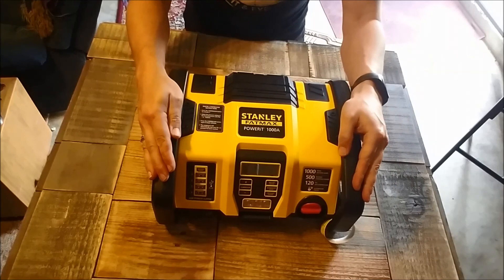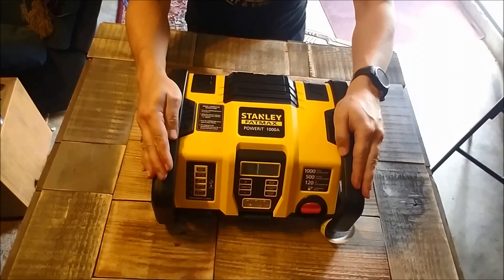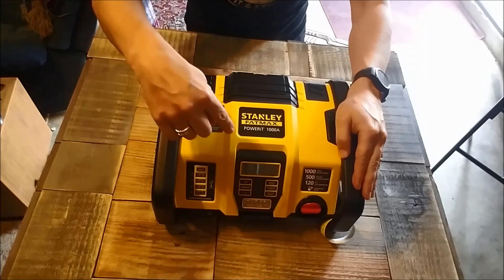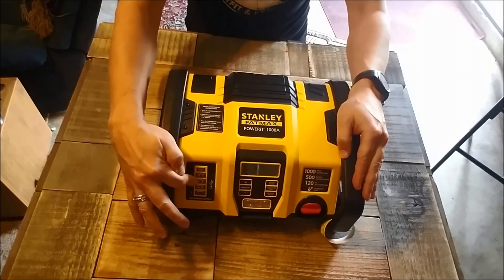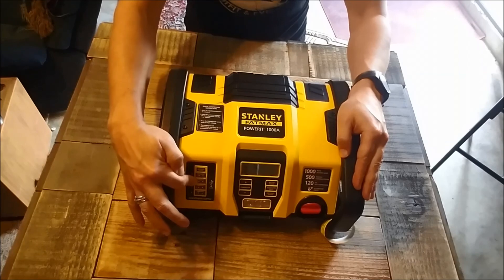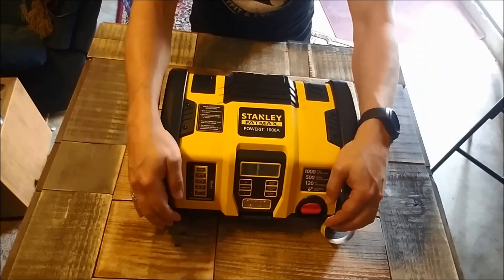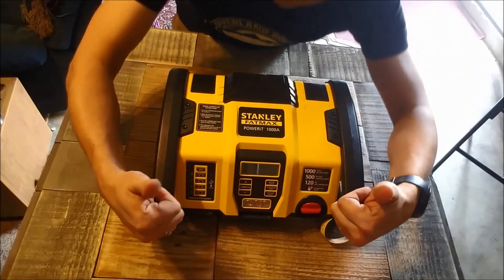There we have it guys - Stanley FatMax and some really affordable mats for the vehicle. Just in case you're out in the back and you need a charge, need a jump, or need that cell phone for your kiddo. Hope you like this - remember, keep the faith and keep exploring. Peace.